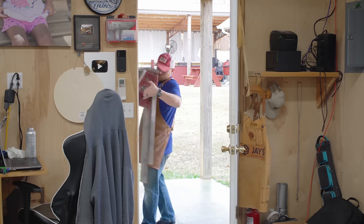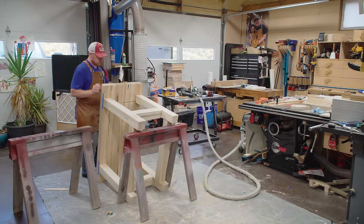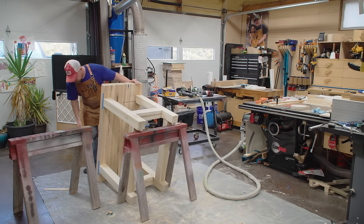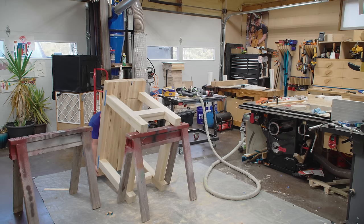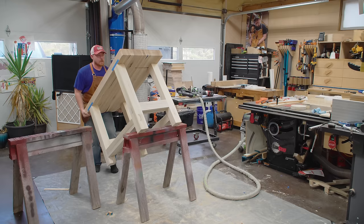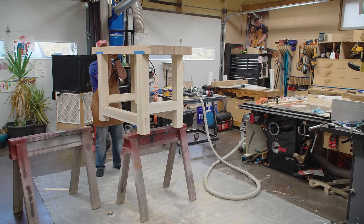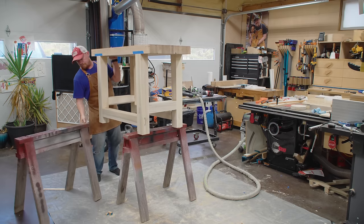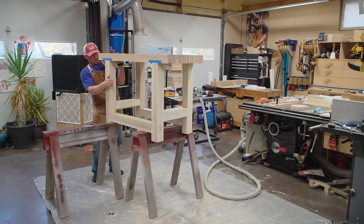Going from something expensive to something dirt cheap — these are my sawhorses that I made in 2013. If you want a little bit of a laugh and want to see one of my really old videos, I have a link down in the description. This is the same set from the video and I've had them stored outside in the elements for half their life, inside the shop for the other half. They're a workhorse, a tank — it's such a wonderful and easy design.